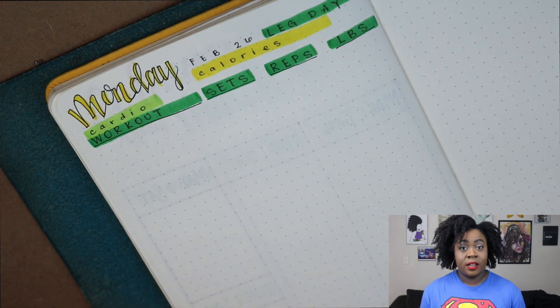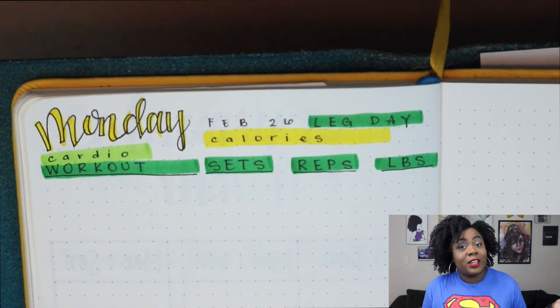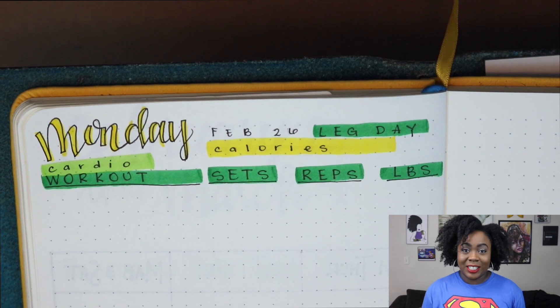Alright guys, that was how I track my fitness in my bullet journal for right now. My question for you is: how do you track your fitness, or do you even track your fitness? Let me know down below in the comments. Thank you guys so much for watching, and until next time!